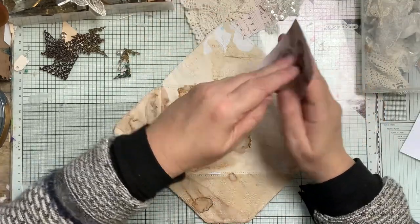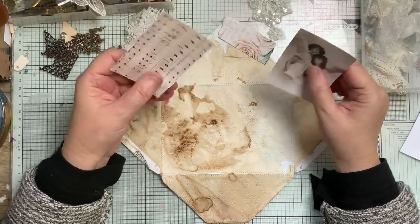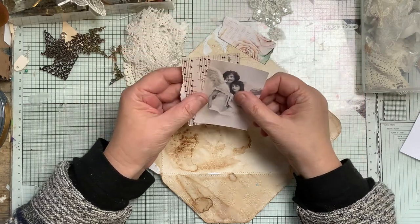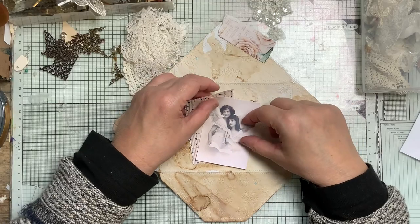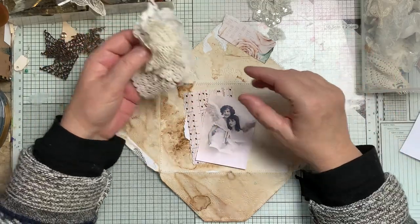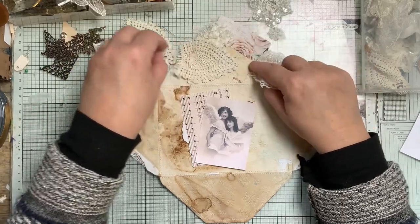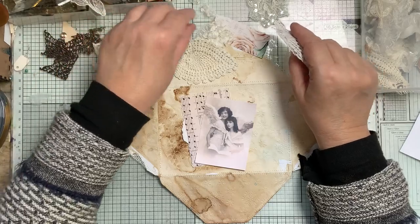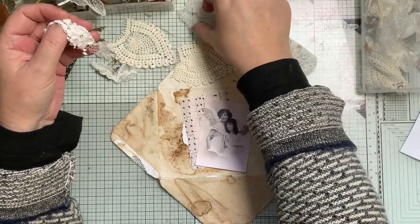What have I chosen? I've got a bit of music paper - that's from the carols. And I've got lots of bits here from some appliques and things like that, all cut up, so they've come in handy.